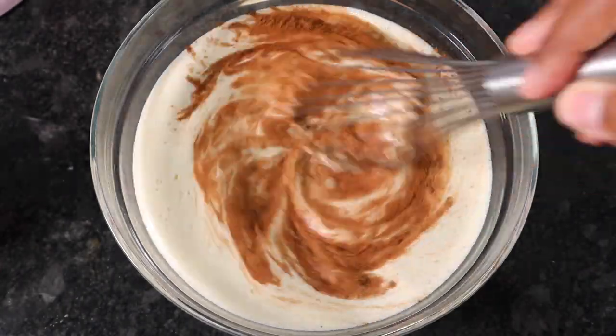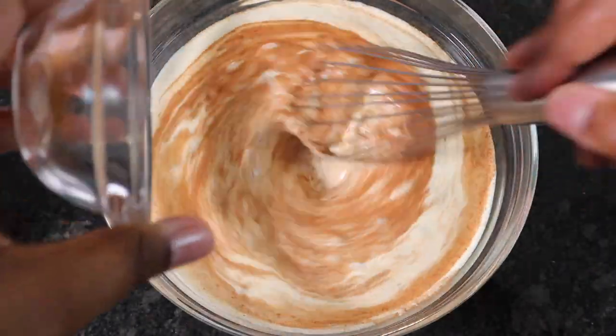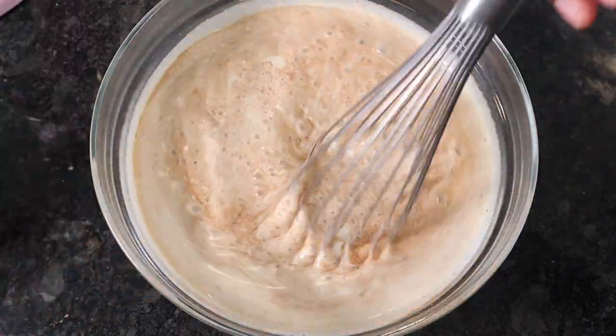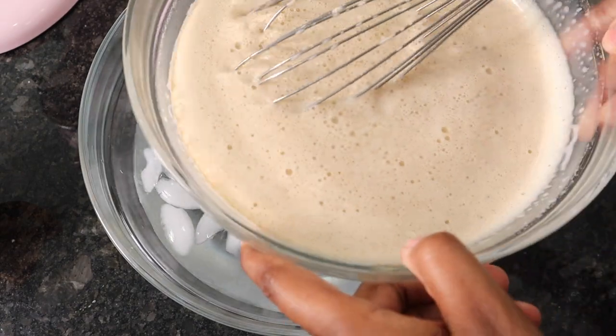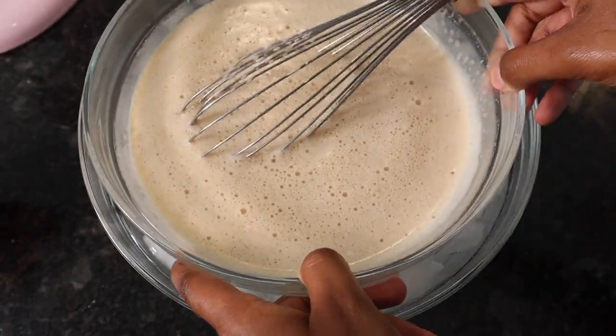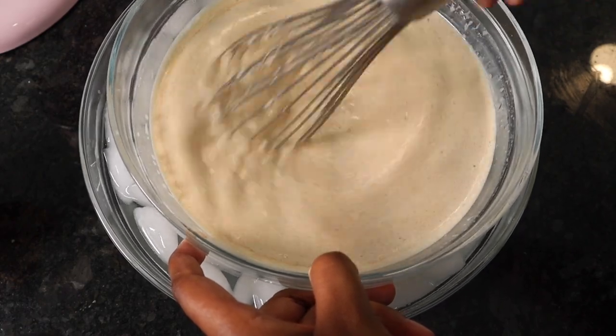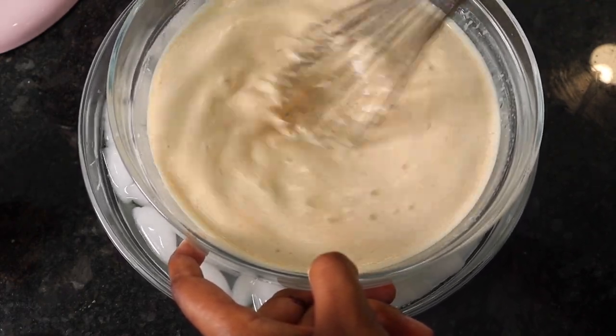Once we finish whisking it, we're gonna go ahead and make an ice bath in a separate bowl and then place this bowl in that ice bath so that it safely cools down. While it's in the ice bath, we're gonna go ahead and whisk that at the same time. It's probably a lot easier if you see what I'm doing — but yeah, just go ahead and whisk that until it cools down.